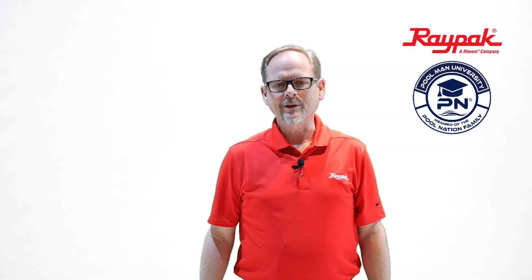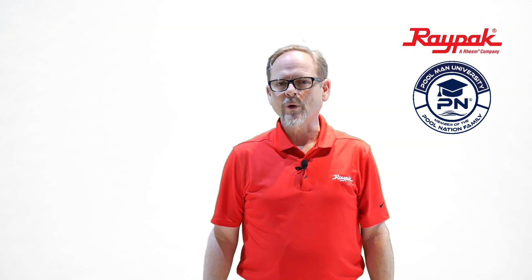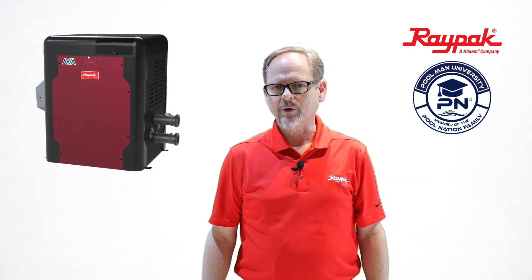Hi, I'm Brad Duncan with Raypak, coming to you through Pullman University. I'd like to talk to you for a minute about the Raypak Avia gas burning heater.